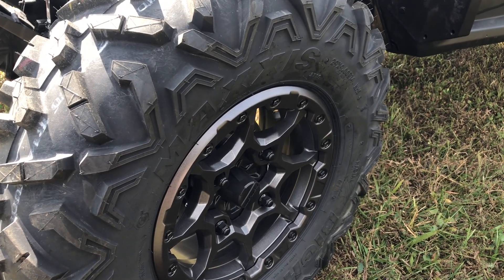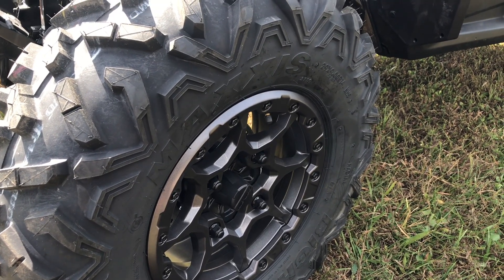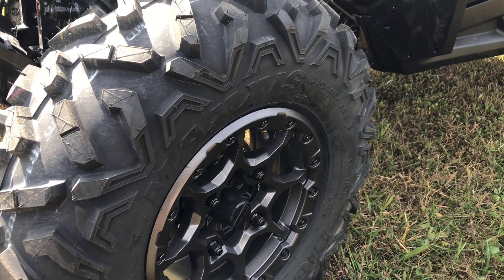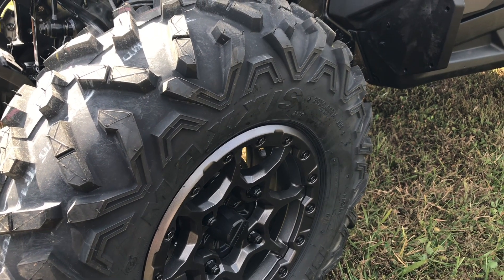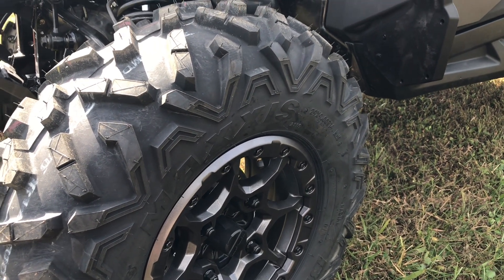You are going to get 13.75 inches of travel front and rear with this setup. This package gets upgraded to 14-inch beadlock wheels, and you are going to have the Maxxis Bighorn 2.0 tires — a 29x11x14 on the back and a 29x9x14 on the front.